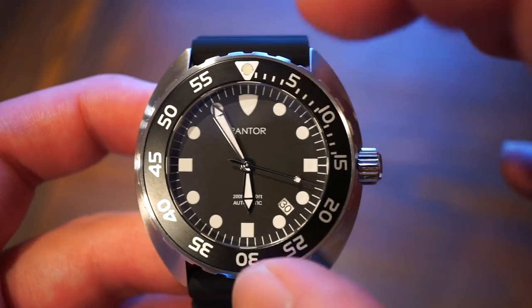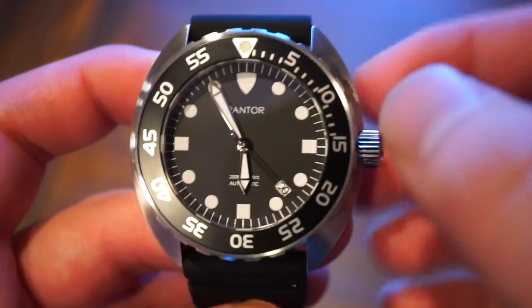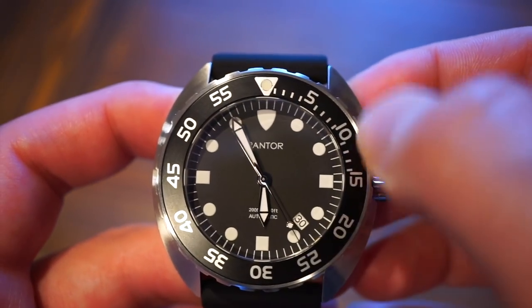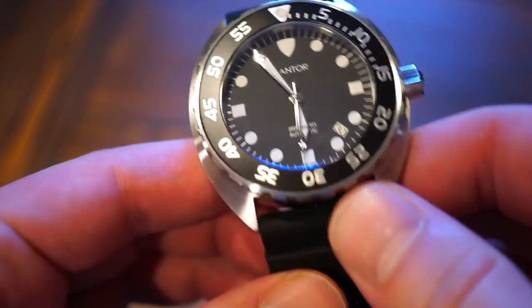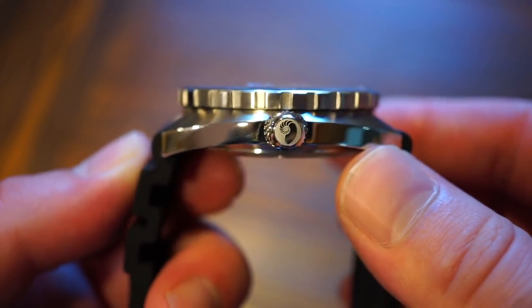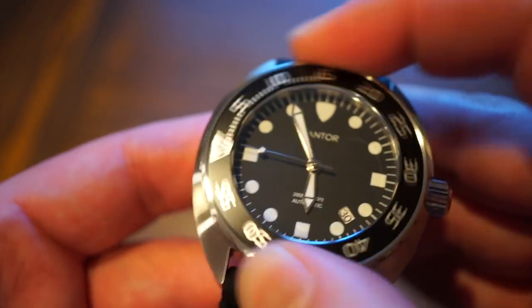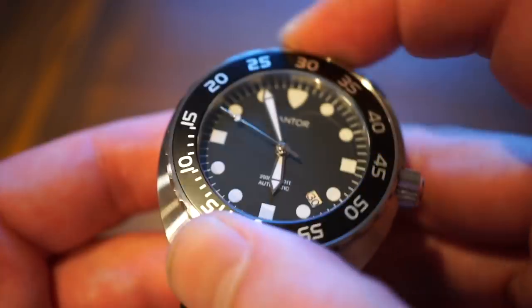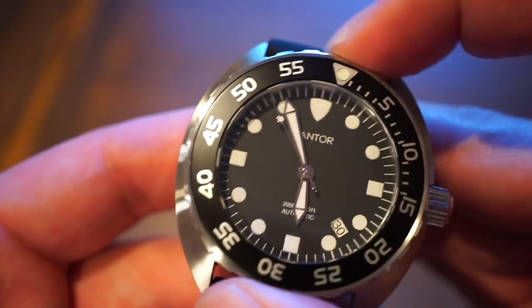Compared to the other Pantor diver I reviewed, this has a different style bezel — numbered 5 through 55 with increments in the first 15 minutes. The bezel action is fairly good with a nice grip, similar to the Fivos I reviewed. When rotating it there's no backplay, so it's decent bezel action on this affordable dive watch.